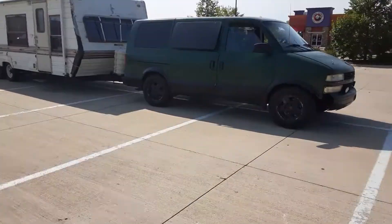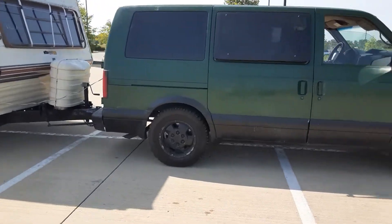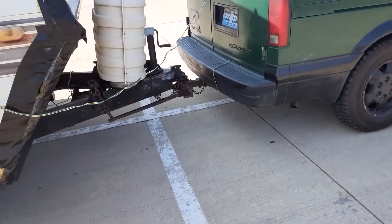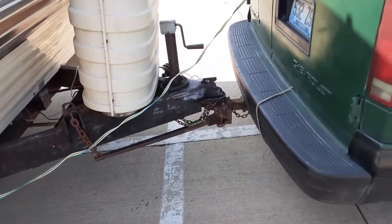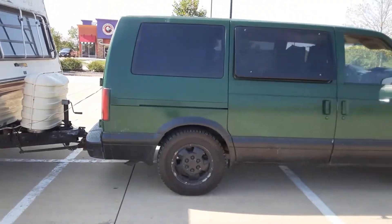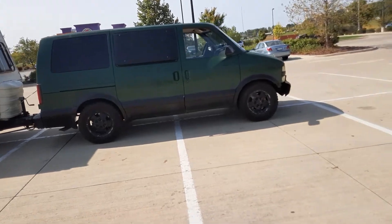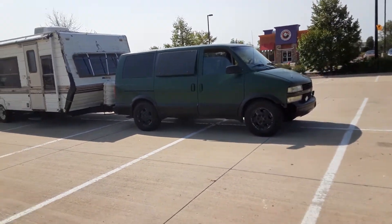Today I bought and made a good investment on a weight distributing hitch — it's used, got it for 50 bucks, and I have to say I am quite impressed with it. I took it on an interstate run and it works great. It gives my van back the stance that it needed.